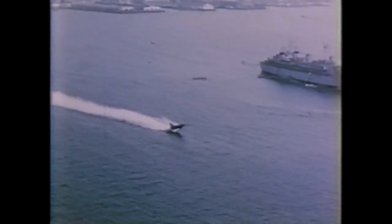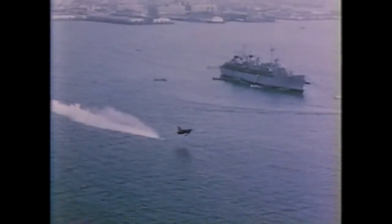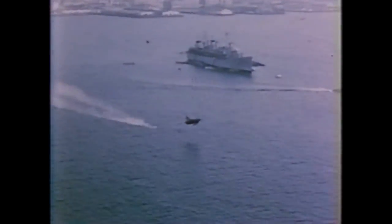Following the sheltered water tests, operations were moved to the open sea four miles off the Southern California coast. The landing was made parallel to the major swell pattern and approximately 90 degrees to surface winds. Touchdown speed was 115 knots indicated airspeed. Landing and runout were routine.